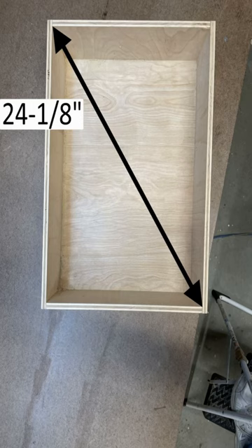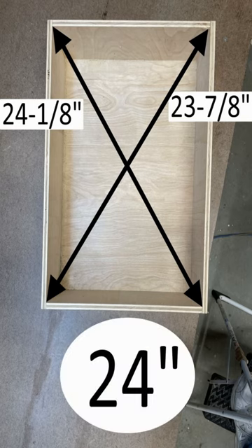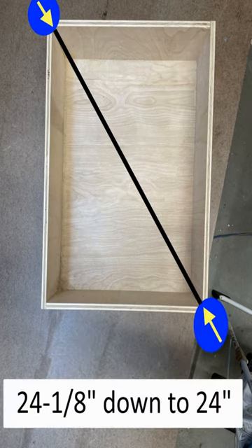Now that's where most videos stop. So what if the measurements aren't the same? What do you do? Let's say one diagonal measurement is 24 and an eighth inch and the other diagonal is 23 and 7 eighths inch. Find the middle of these two distances — in this case it would be 24 inches. Then push the two corners of the longer diagonal together until the measurement is 24 inches. The item will now be in square.